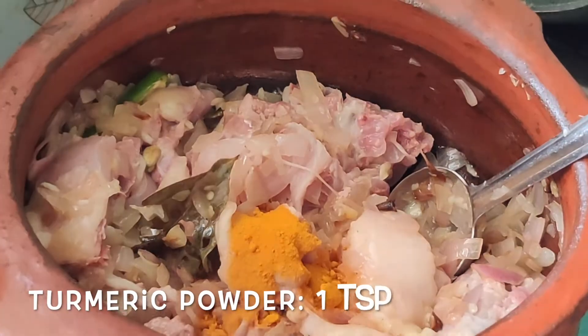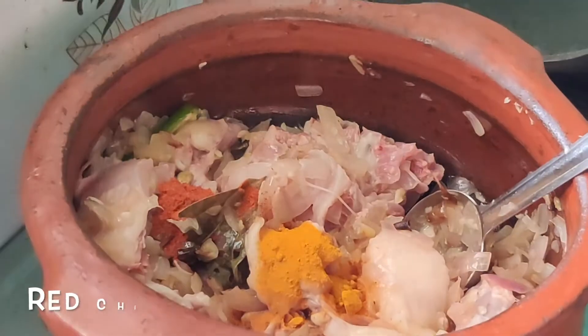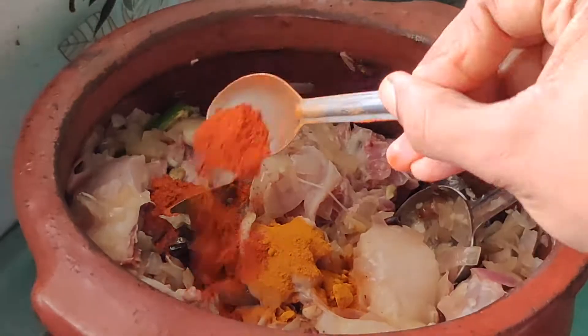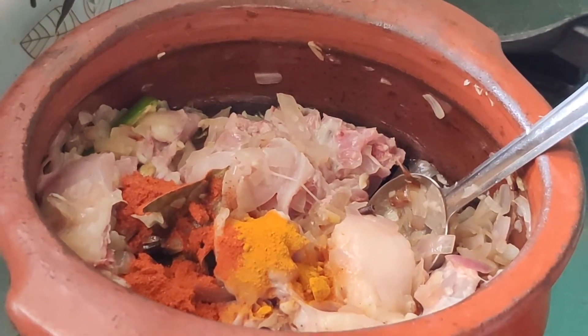Now add one teaspoon of turmeric powder, one teaspoon of red chili powder, and two tablespoons of coriander powder. Mix everything well with the chicken.